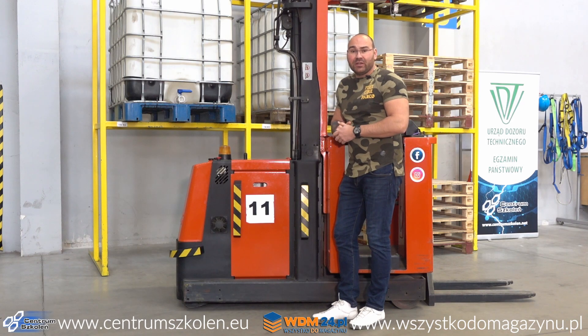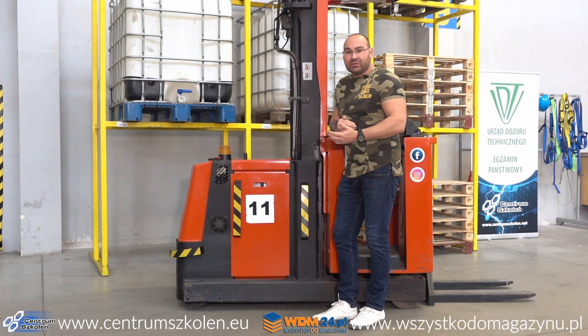Później sami zderzaliśmy się wózkami. Też działało to fajnie. Producent określa, że prędkość dopuszczalna, kiedy to wszystko działa, to jest do 5 km na godzinę — czyli te prędkości, które powinny być na halach magazynowych. I do tej prędkości wszystko działało super.